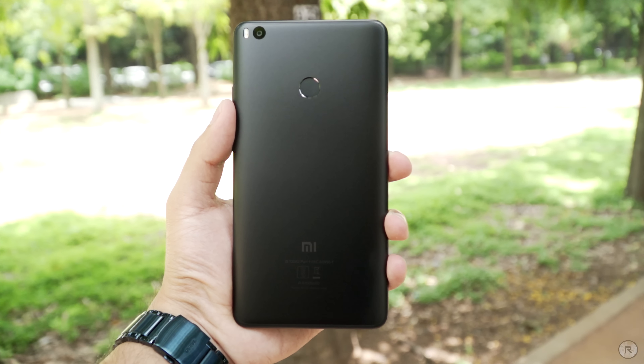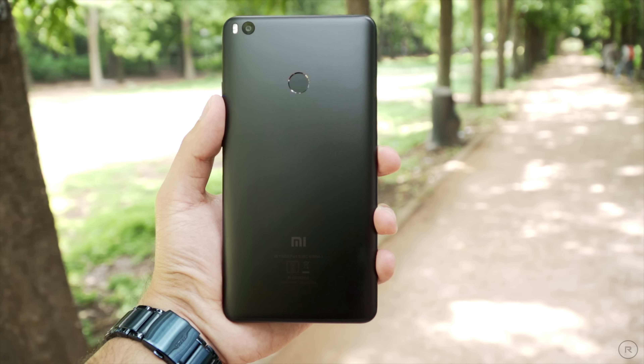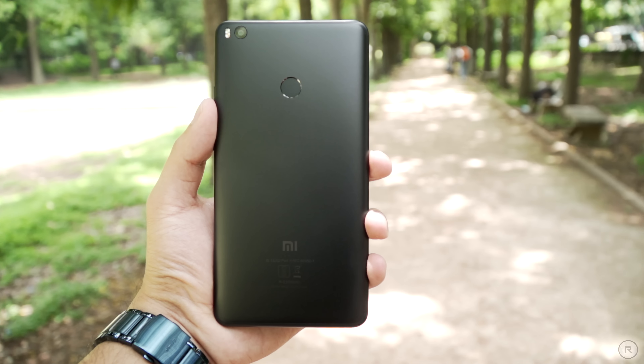At the back you also have a fingerprint scanner with an inner chamfered edge, and it is really accurate in terms of both speed and recognition. It also does a fair job at recognizing your fingerprint when your hands are fairly sweaty or wet, though not when completely wet.